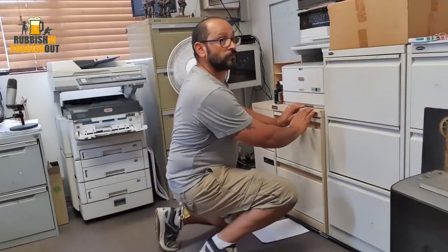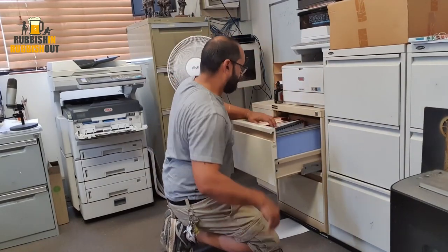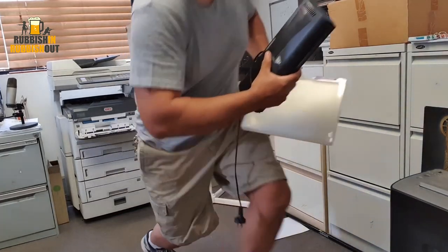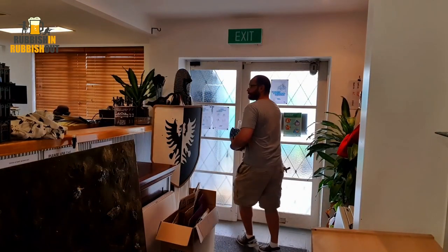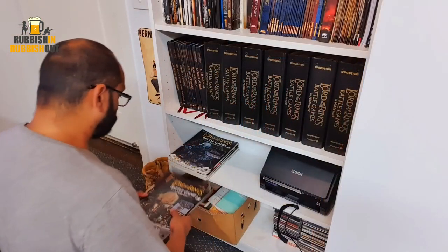First place to start is with a laminator. Now, most people don't have them laying around their house, neither do I. So I went to work and while no one was around, I quickly stole a laminator and brought it home. I will probably return it at some stage, but there we go.